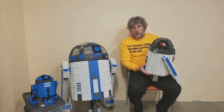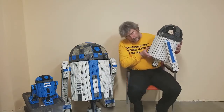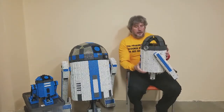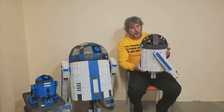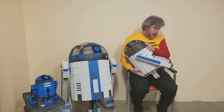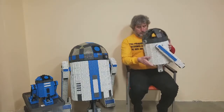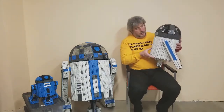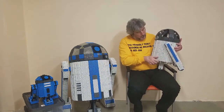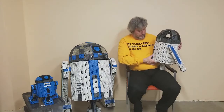Next I have my half scale droid. This is still a work in progress — I still need to work on the feet and complete the head. This one will also have one motor to turn the head and two motors for driving the feet, one for each foot. When it's complete it will have a panel that will open up on this side and a light or two in the head.